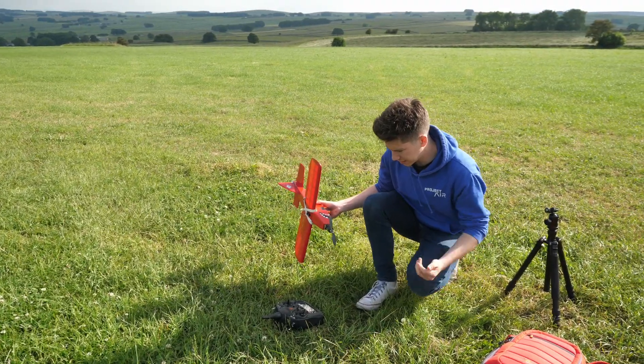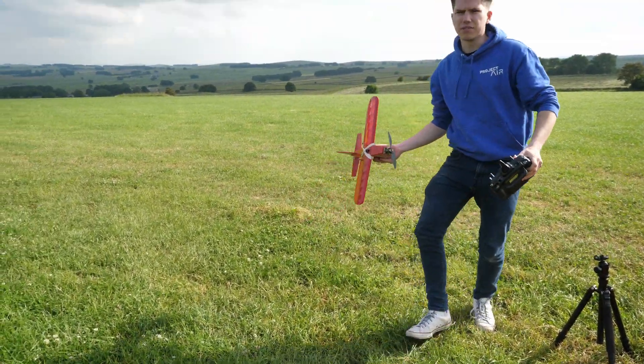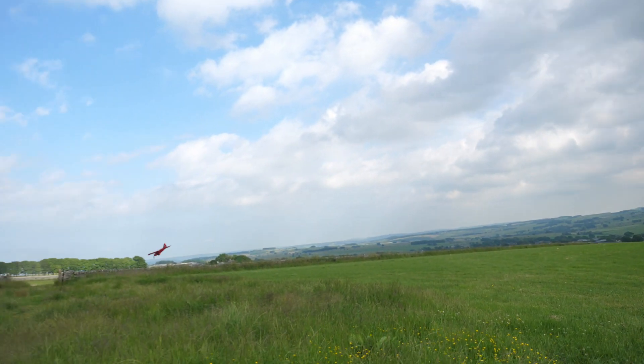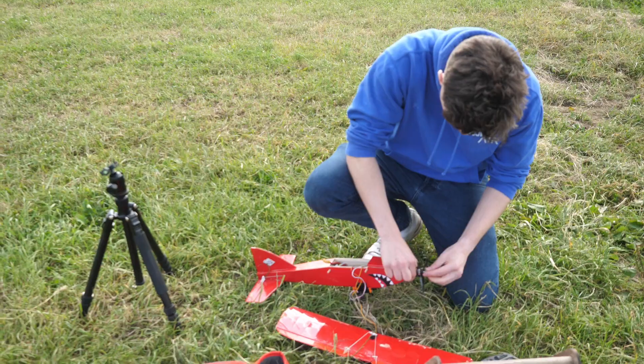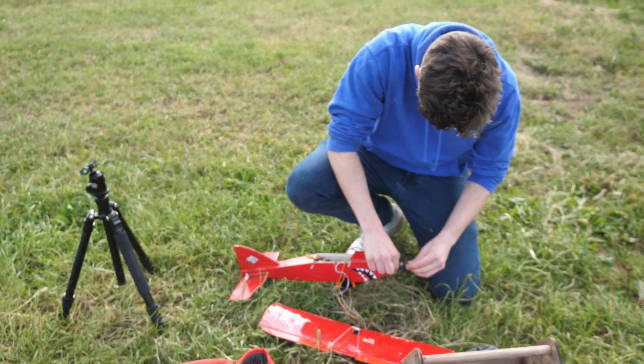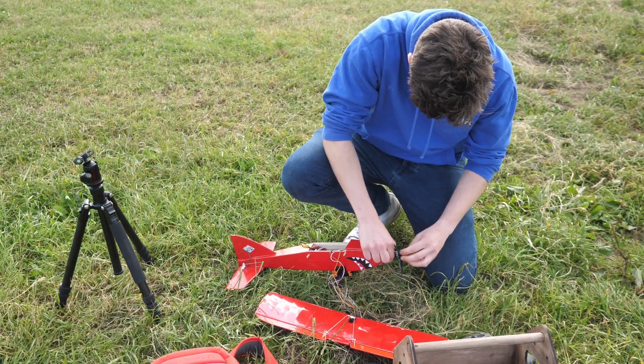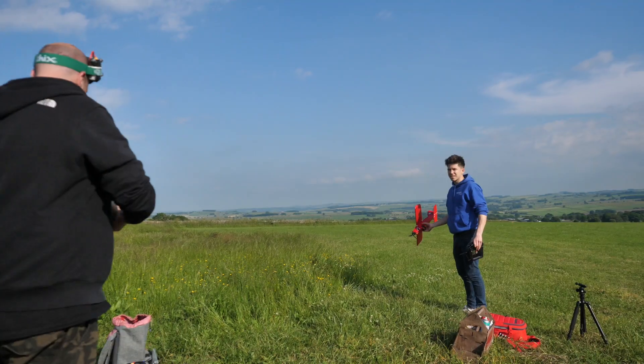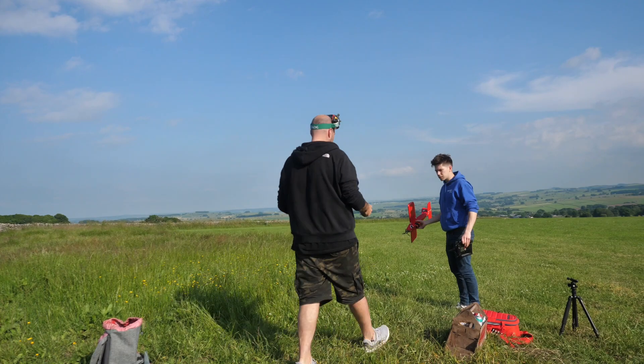On the first flight, I was just going to get used to how the plane behaved in the air — that is, if I could actually get it up into the air, with the hand launch being a little bit tricky. On this hand launch, I broke a propeller, even though it landed in all the long grass. And I also broke the tail, which was a bit annoying. But with some glue, it was fixed and ready to go again.